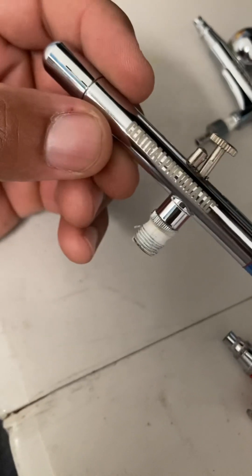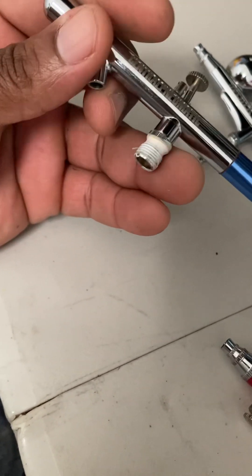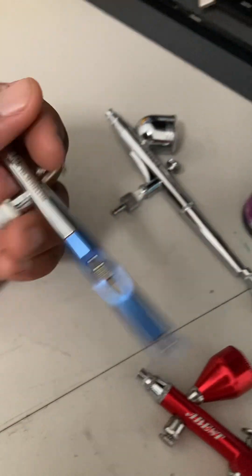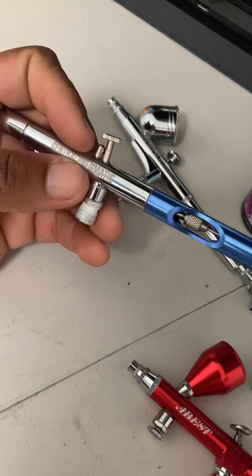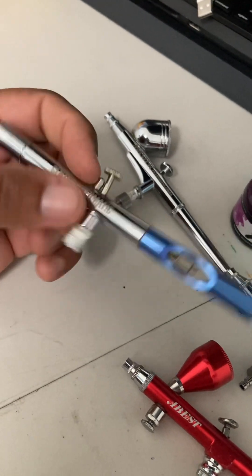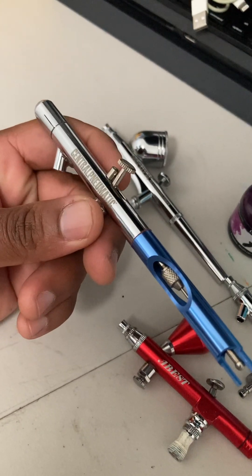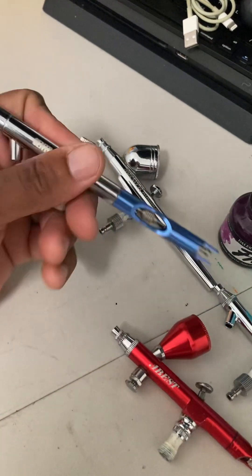This next gun is a siphon airbrush, meaning you fill up a jar with paint that has a little connector tube that goes in here, then connect your hose here and use the trigger to push both air and paint out. You can do some fast work with this. If you don't want to use the cup, you can go with this one and use the jars, which is better so you don't have to keep constantly changing the paint.